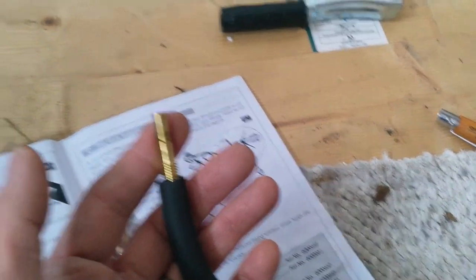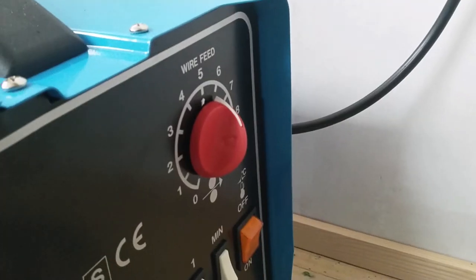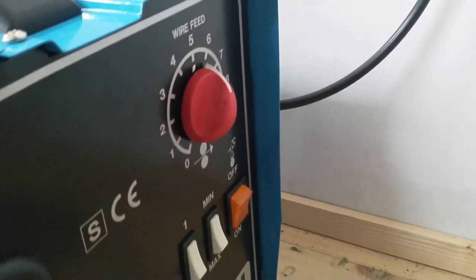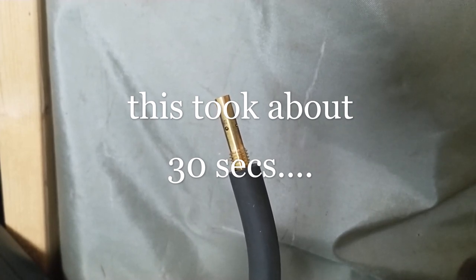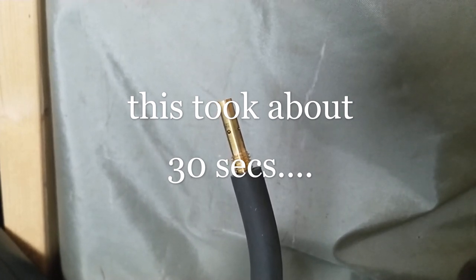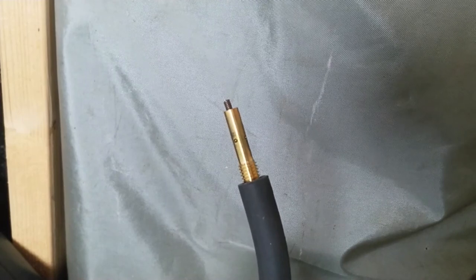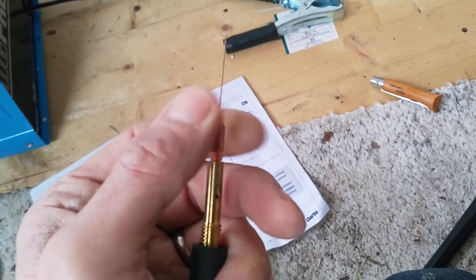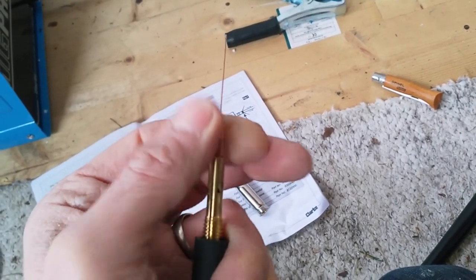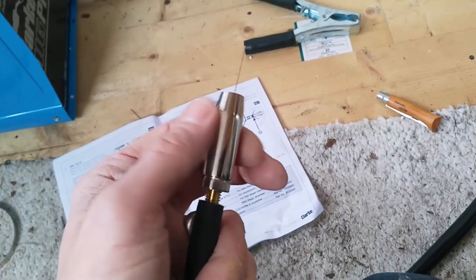Then replace the panel on the side, plug in, and feed the wire through. Set the speed to six or seven and start to feed it through until the wire appears at the tip. There we go. With the power switched off we reassemble the torch end — first the tip, and then on with the shroud.